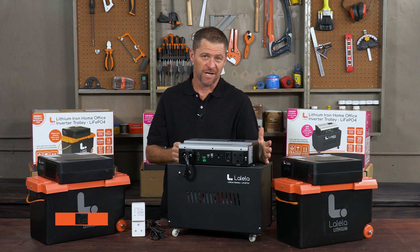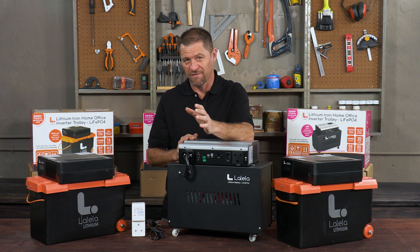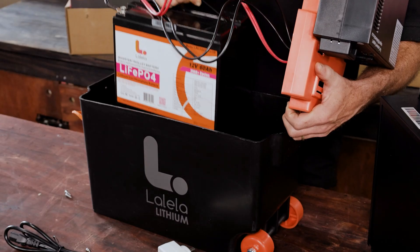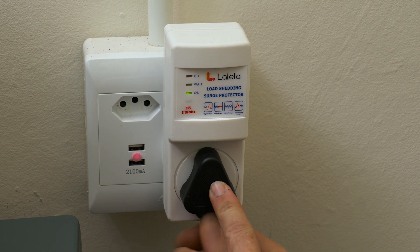With the constant ongoing load shedding that is affecting all of us in South Africa, is it not time to get yourself an inverter? Lalela have a range of easy-to-use plug-and-play systems — there's no installation required.